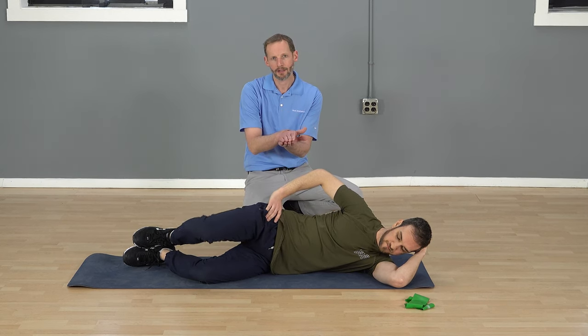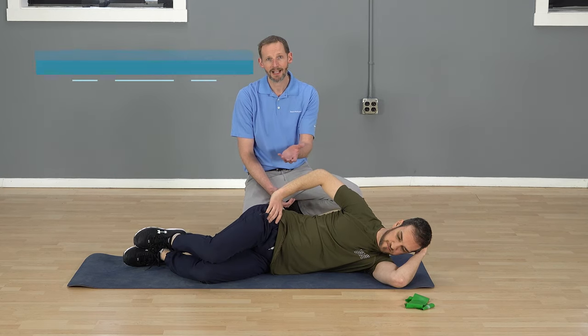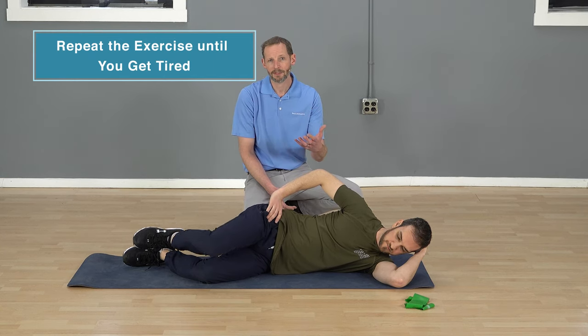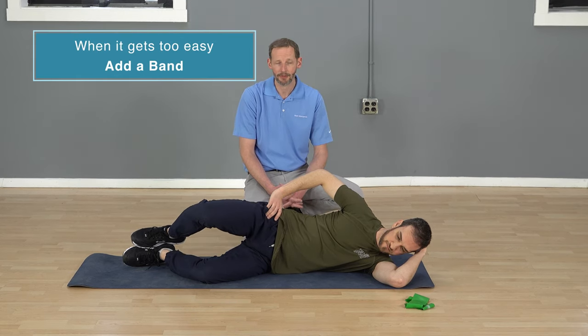So again you're opening and closing and you're really going to feel that in the side of that hip. Usually with patients I'll have them do it until it gets tired — go to fatigue. If you're getting up to 15, 20, 25, 30 reps and it's getting too easy, then you're going to progress to the next step, which is going to be adding a band to it.